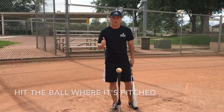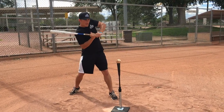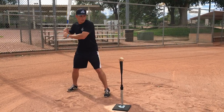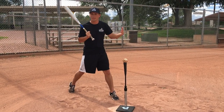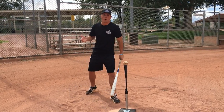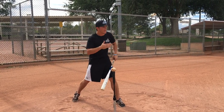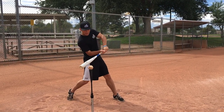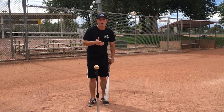Hit the ball where it's pitched — that's the next thing I want to talk about. If the pitch is inside, there's no sense in trying to keep your hands inside the ball and hit a dinker to the opposite field. If the pitch is inside, what we want to do is get the barrel out there and pull it. Those are the balls you hit over the fence with ridiculous backspin. So if the ball's inside, pull it. If the ball is right down the middle of the plate, let the ball travel and hit it right back up toward the pitcher. If it's away, on the outer half, let the ball travel even more and hit it to the opposite field.